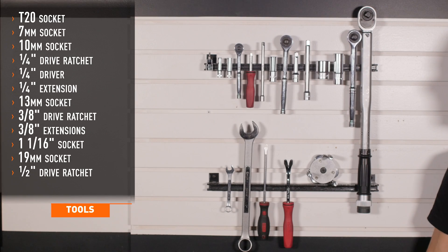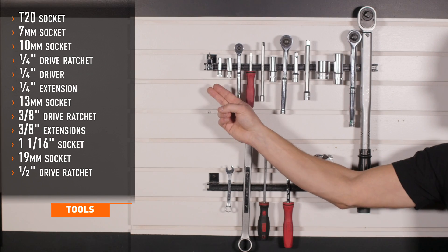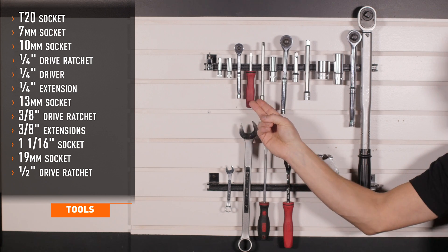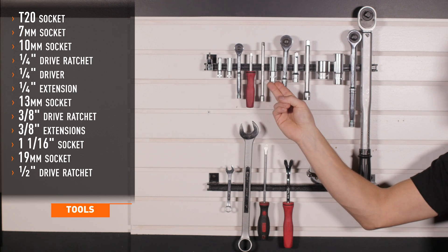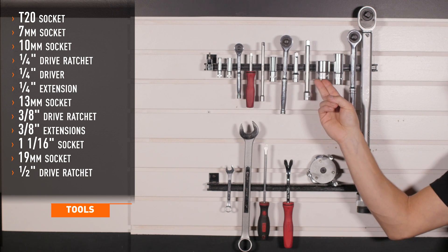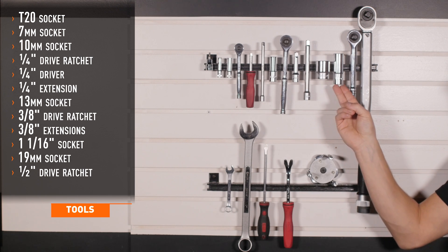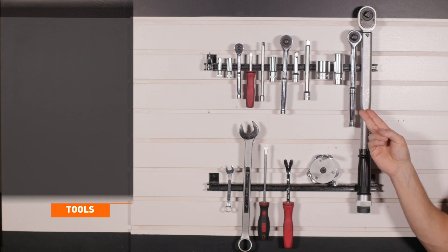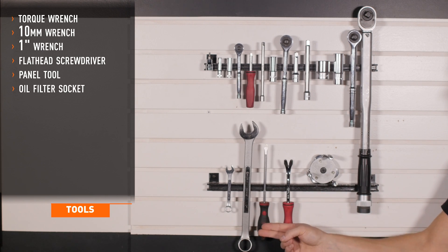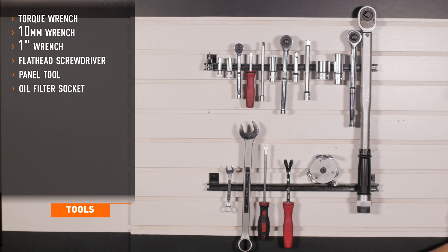Tools recommended for installation include T20, 7 and 10 millimeter sockets, quarter-inch drive ratchet, driver and extension, 13 millimeter socket, 3/8 drive ratchet and extensions, 1 and 1/16 and 19 millimeter sockets, half-inch drive ratchet, a torque wrench, 10 and 1-inch wrenches, flathead screwdriver, a panel tool, and an oil filter socket.